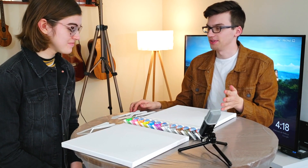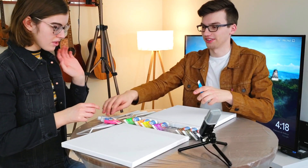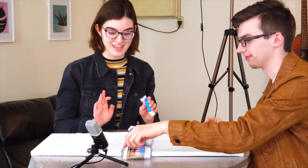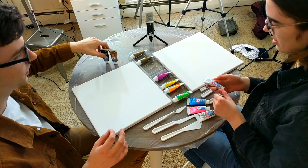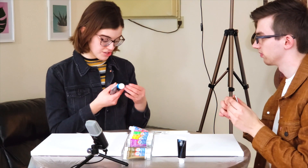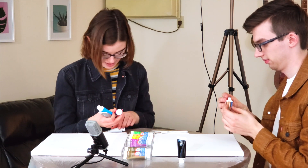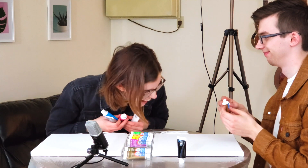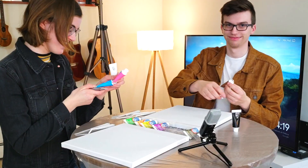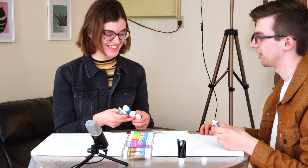So what colors do you want to use? This is already gonna look like Trix yogurt. I'm gonna do silver, azul neon, rosado neon — wait, am I reading that? I'm reading the Spanish. Okay, neon blue, neon pink, and a metallic white. Great.